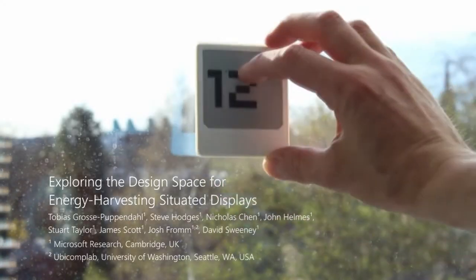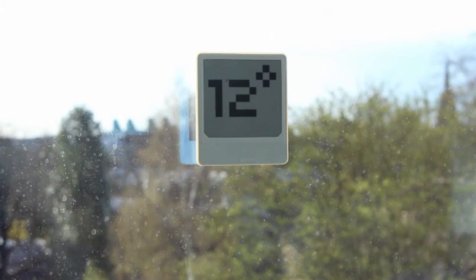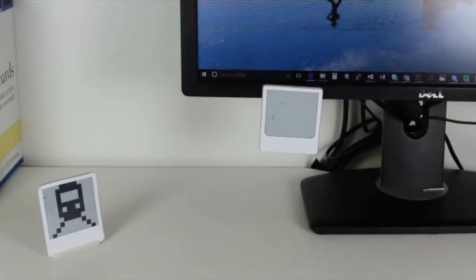This work explores situated displays which are thin, lightweight, robust and wireless. This makes them very quick and easy to deploy, and to redeploy, almost like post-it notes.